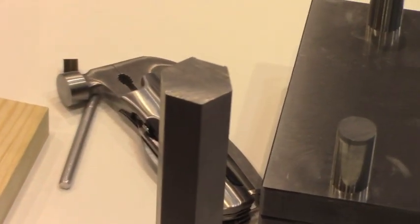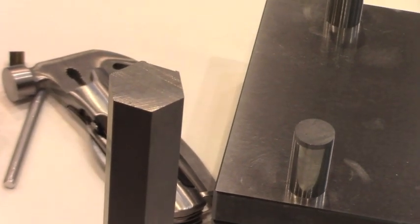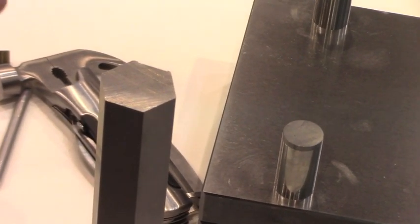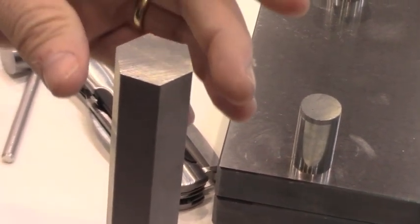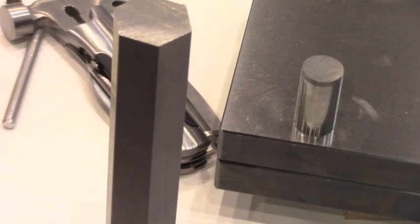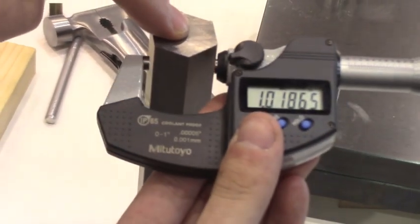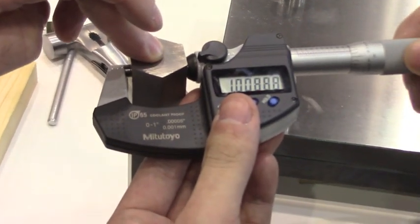All Cebu wire EDMs come with a wire straightness circuit. One problem with wire EDM is that the wire will wear and you also get bow on the workpiece. With the wire straightness circuit, we can eliminate that. This part is eight inches thick and was cut with one rough and four skim passes on the Cebu M50B machine.